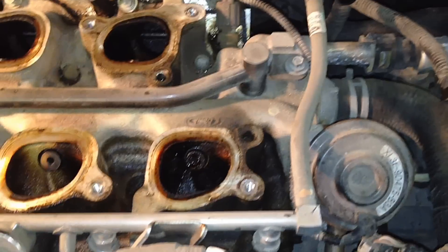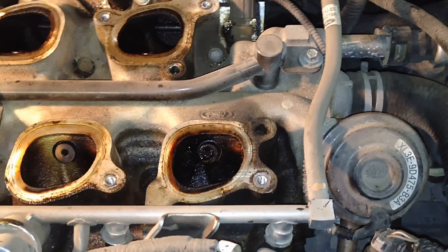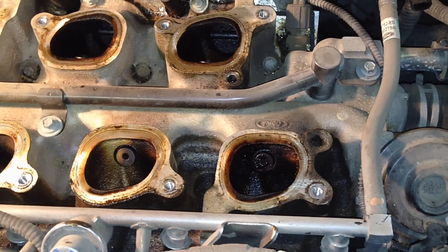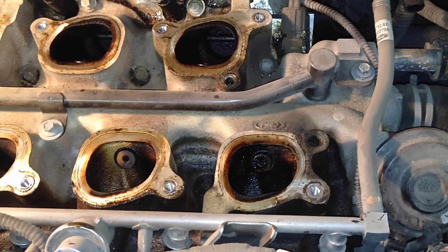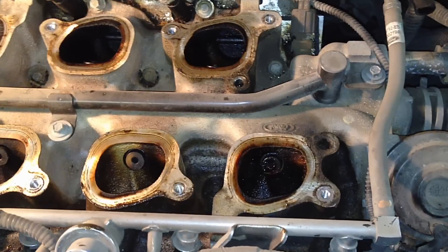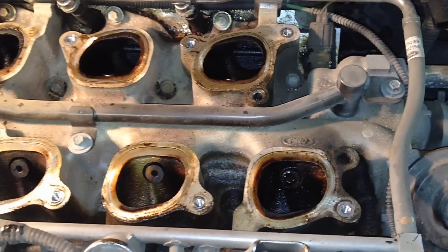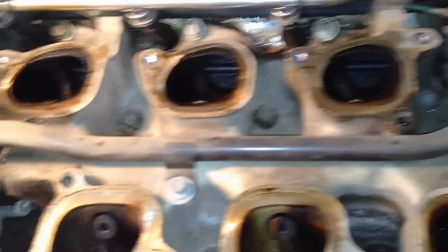The symptoms include: it runs fine at idle, no problems, you probably have no codes — or maybe a misfire code for a particular cylinder. It'll run fine at idle, then while driving you'll suddenly get a misfire out of nowhere on one specific cylinder.